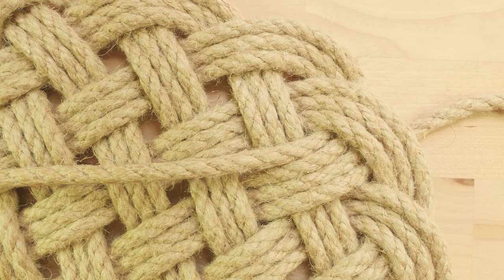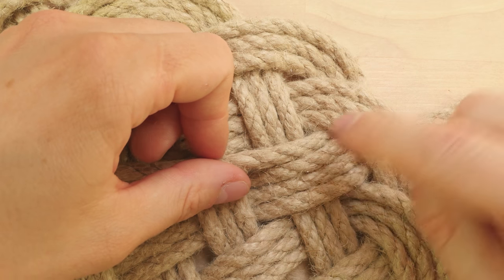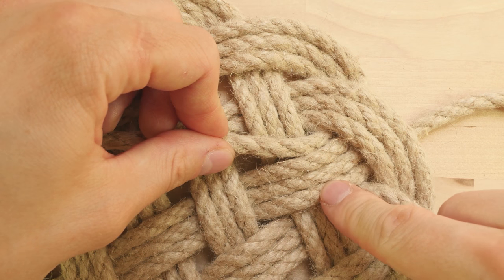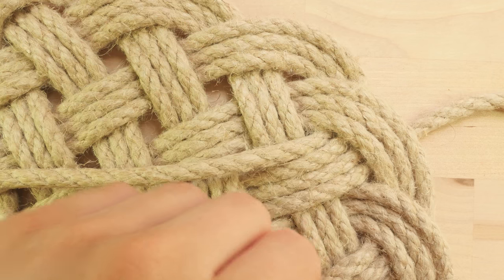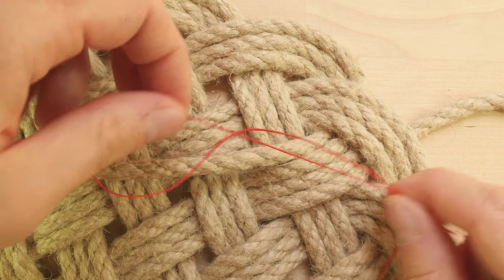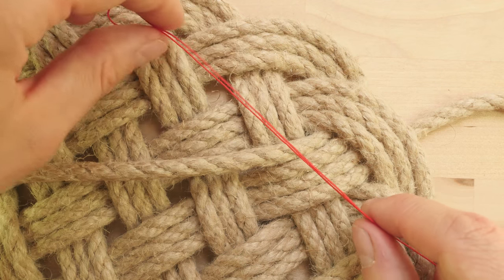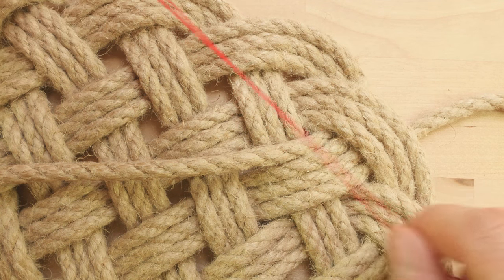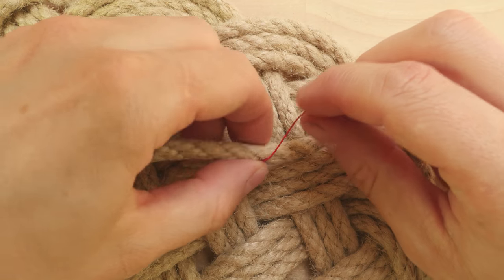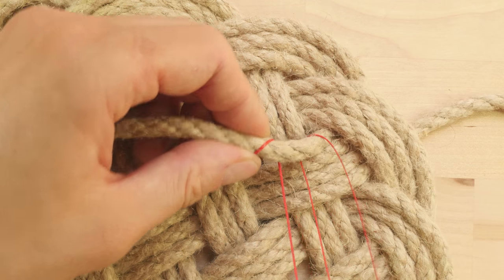To start tying our lashing we're first going to travel to the spot where the two ends of our rope meet. At this point we have one end here at the top and the other one here at the bottom. We're going to take a piece of thread and I recommend that you use some sort of a stitching or lacing needle in order to guide your thread around. You can do it by hand but it is a bit harder. Now what we're going to do is take one end of our thread and tie it onto one end of our rope using either a constrictor knot or a clove hitch.